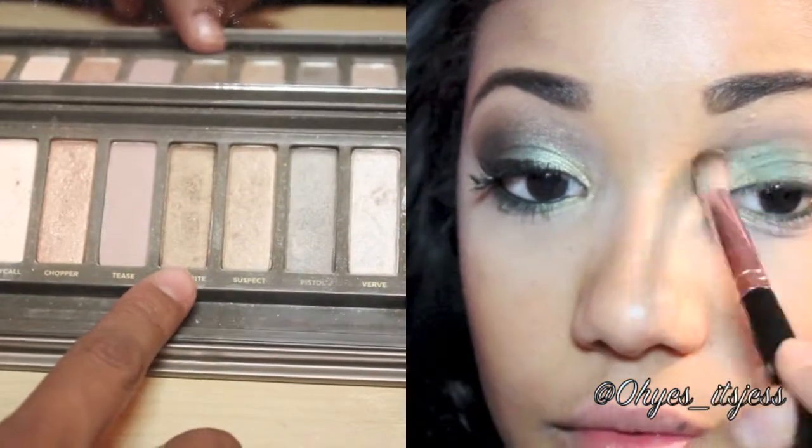Now we're going to add some brown to the look. I'm mixing Snake Bite and Suspect from my Urban Decay Naked 2 Palette and blending it into the darker green above my crease.